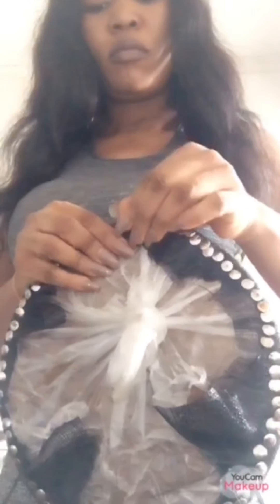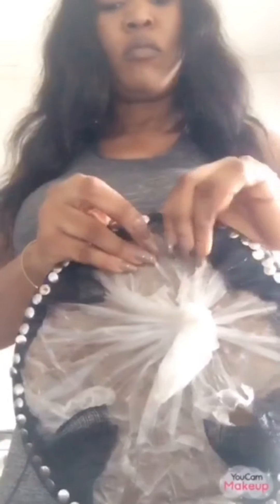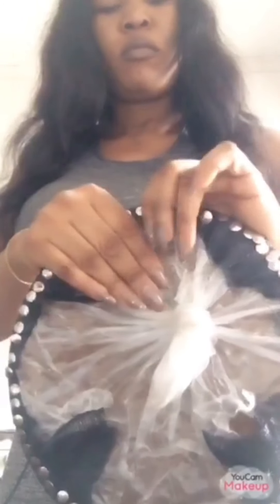After you've finished pinning, the next thing is to mix your stiffener. Get another container, pour some quantity of the stiffener in, then mix it with water. Make sure the consistency is not too thick — it has to be like liquid milk, just like I'm showing you here.